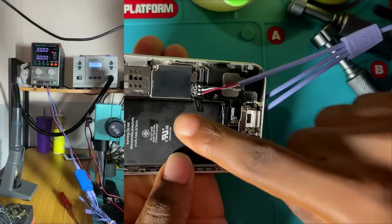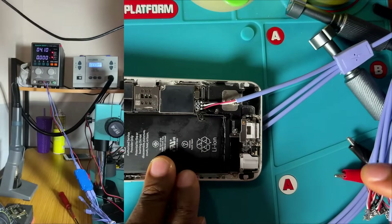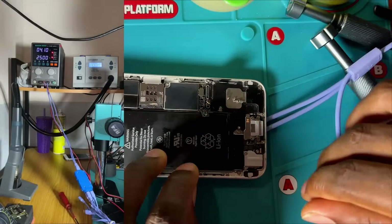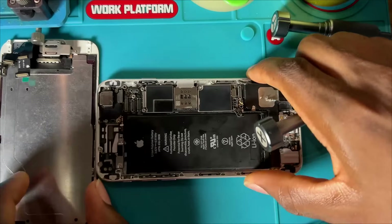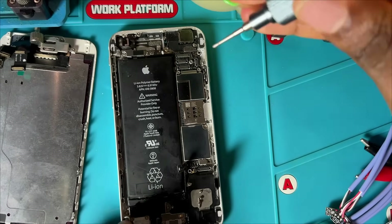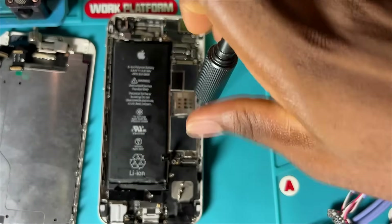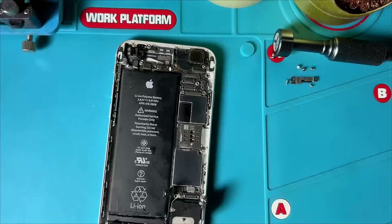Now that we know this, we are going to open the mobile phone, remove the PCB, then go into our schematic diagram software and check the VCC and VCC main lines. Once we know where the circuit is, we can start troubleshooting from there. Don't forget to check my professional-level Android Repairing Course — the link is in the video description or pinned comment.